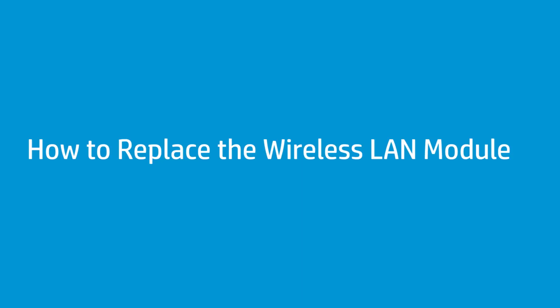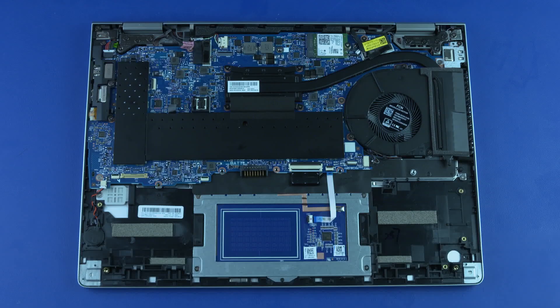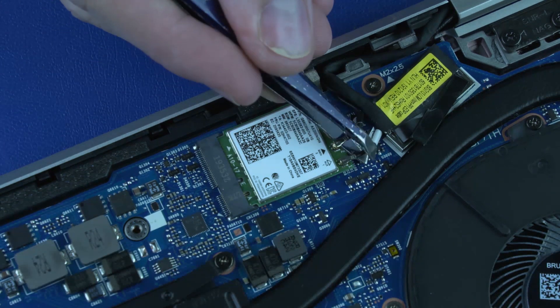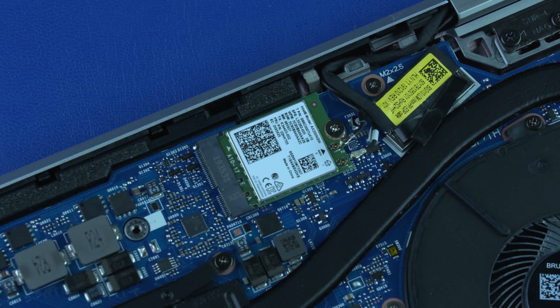How to Replace the Wireless LAN Module. Before you begin, remove the base enclosure and battery. Caution: Use care when disconnecting the wireless antenna cables from the wireless module — a damaged cable or connector can degrade notebook performance. Carefully disconnect the wireless antenna cables from the wireless LAN module by grasping the connectors with a small pair of needle-nose pliers or tweezers.